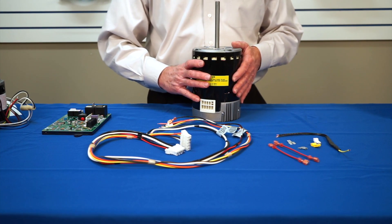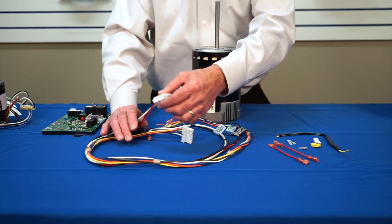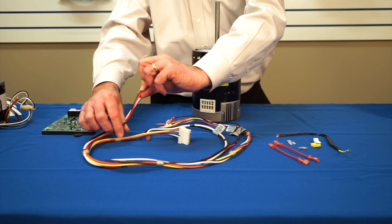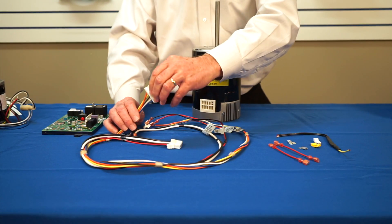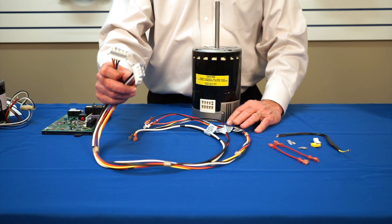With the motor, electrical connections are also provided. The connections include a high-voltage power harness and a high-voltage signal harness, and they are identified as power or signal. There is also a low-voltage signal harness that is provided. The harnesses are connected to the motor.